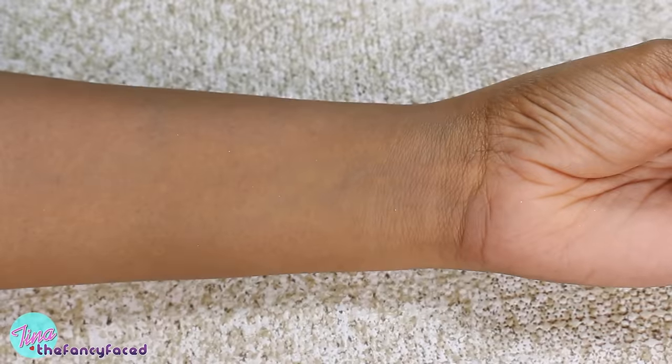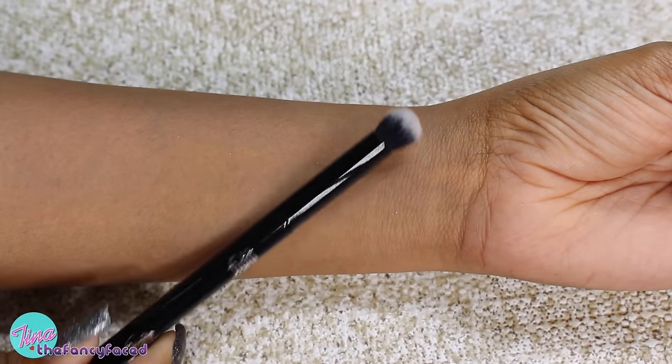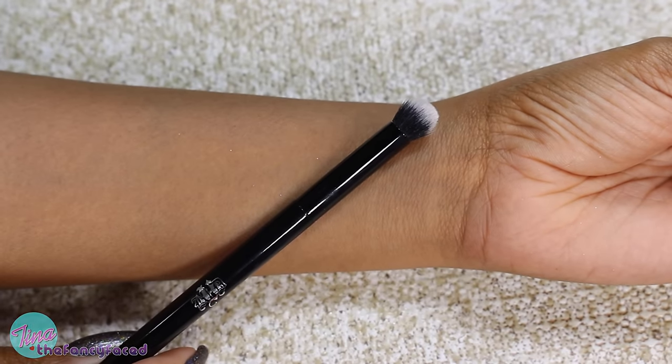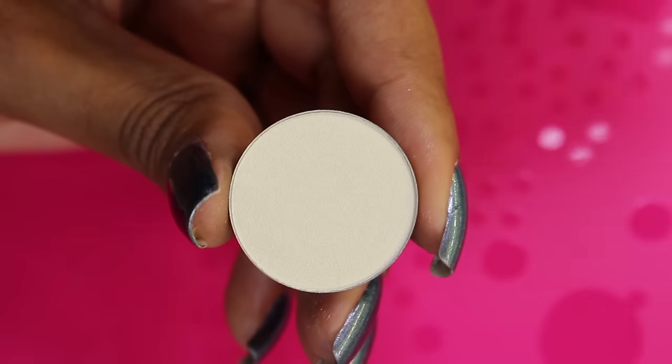As usual I'll be applying these swatches over a very light layer of primer. For the swatches today I'm using my Kat Von D Shade and Light eyeshadow brush. Starting out with the shade Glisten, which is a foil finish.